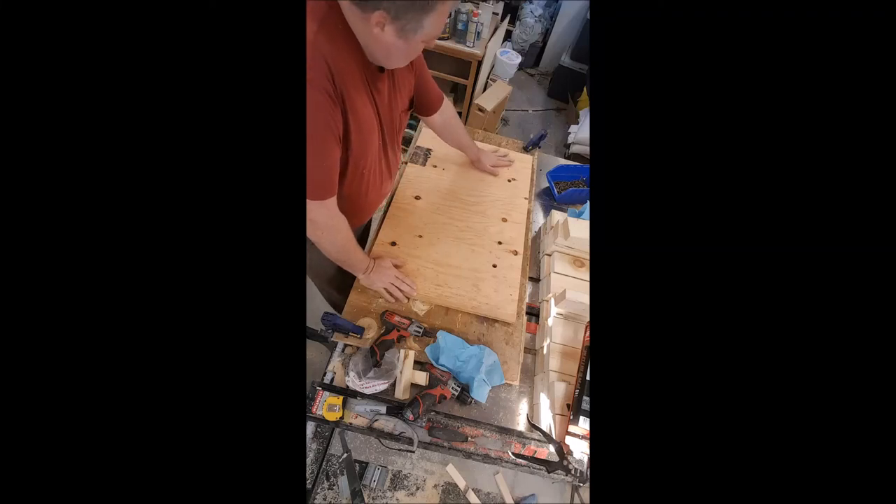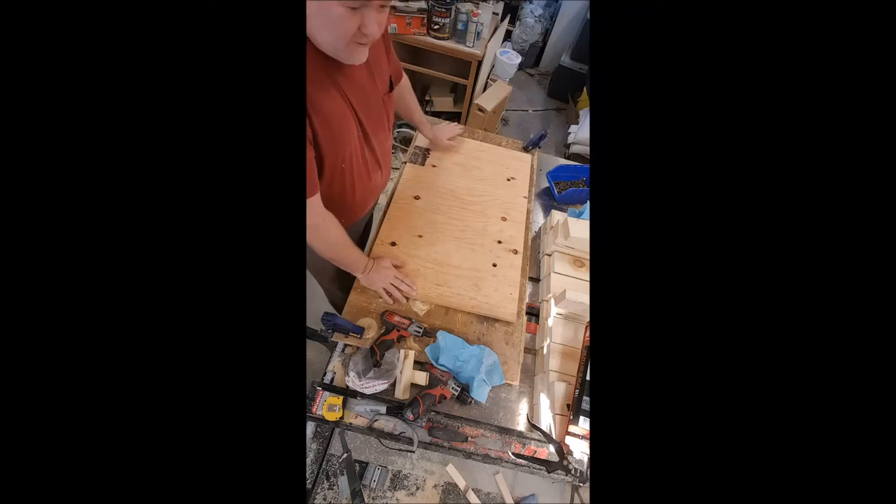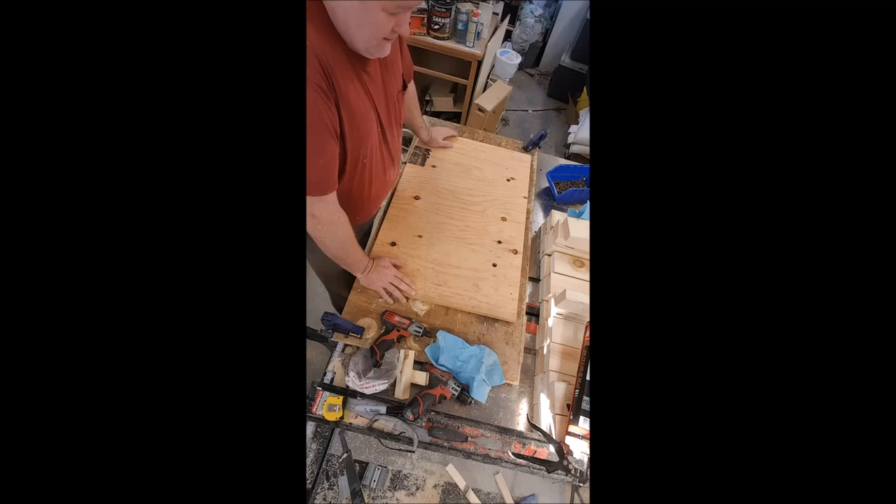This video is about assembling migratory pallets. I usually do this in two stages, at least a day apart.